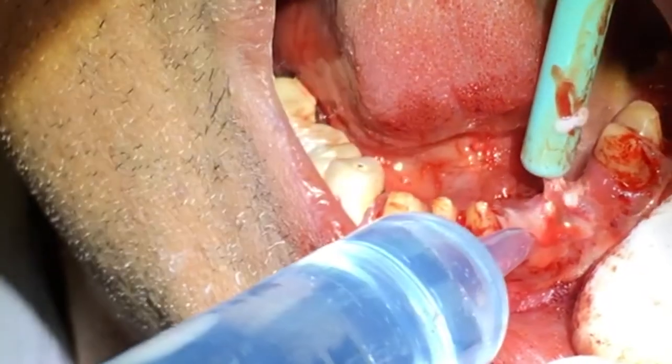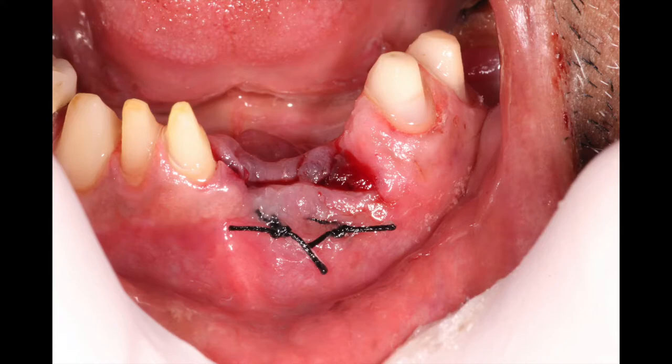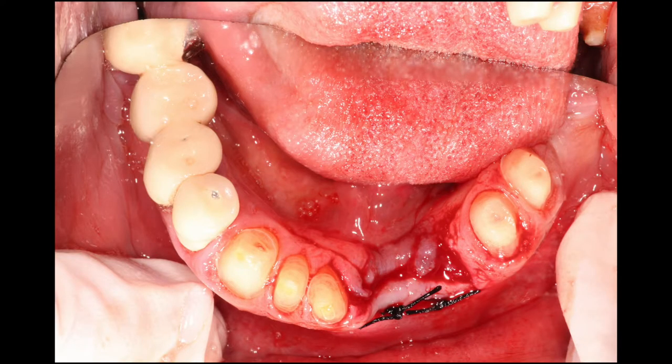Lastly, we're going to close up the site by placing stitches. In this case I use what I call box stitches — I've got two of them placed. It's where I start from the buccal, go underneath the flap to the lingual, come around laterally, come back through the lingual, and come back out through the buccal, and tie it off on the buccal.